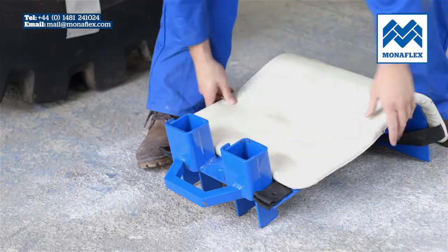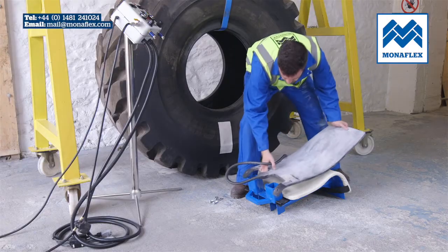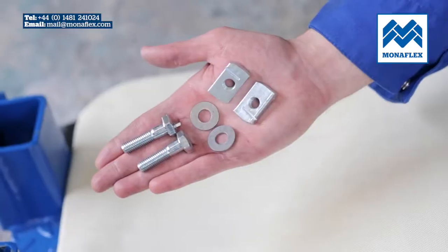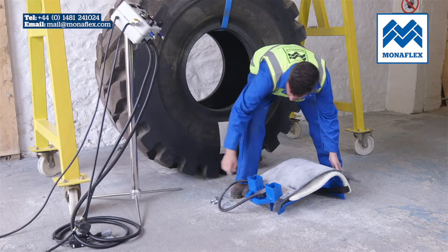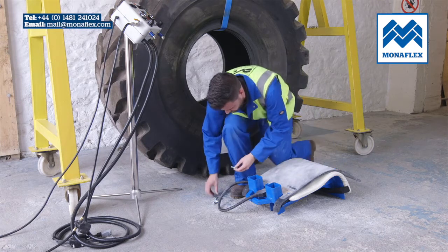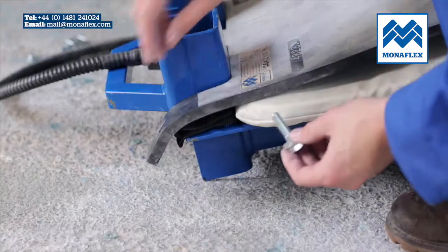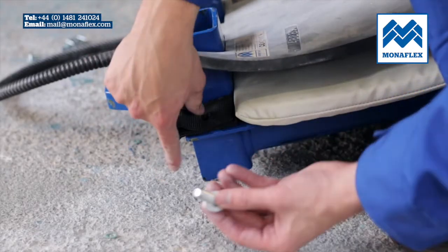Line the support straps with the holes in the metal frame. Place the OSX2815H heat pad with the labels facing up on the face of the OS2517A airbag. The control cable should exit past the top end of the frame and the heat pad handles line up with the support straps.